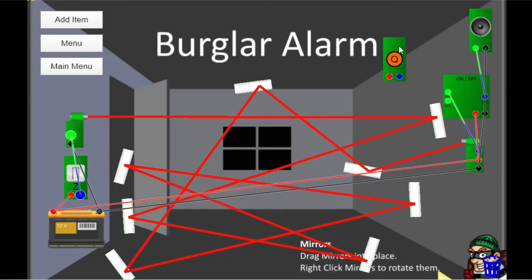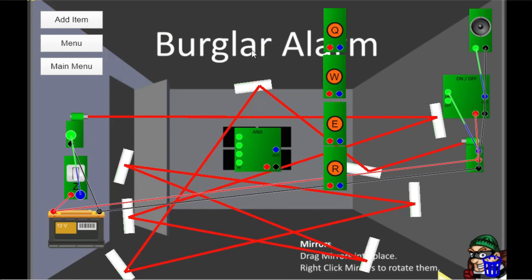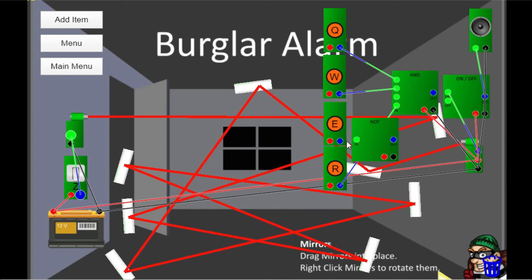Let's password protect this — a secret code that only we know. We're going to use four buttons this time: the first button, the second button, and the fourth button — but not the third button — must be pressed to turn the alarm off. We're going to use the AND box for that. AND just means that you need all of the signals there for it to drive the output: button one needs to be there, button two needs to be there, button four needs to be there. But we want to make sure they have not pressed button three, so for that we'll use the NOT box. Connect our red and black wires back to the battery.